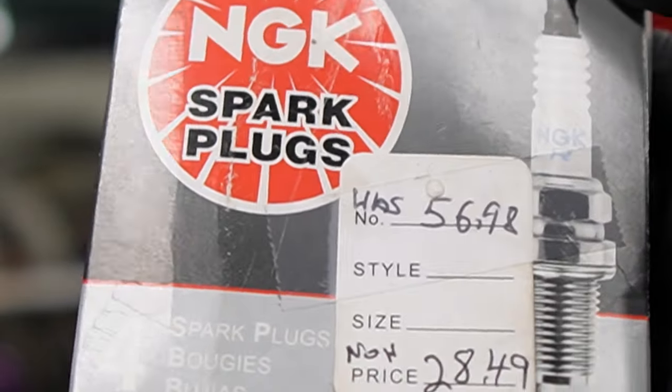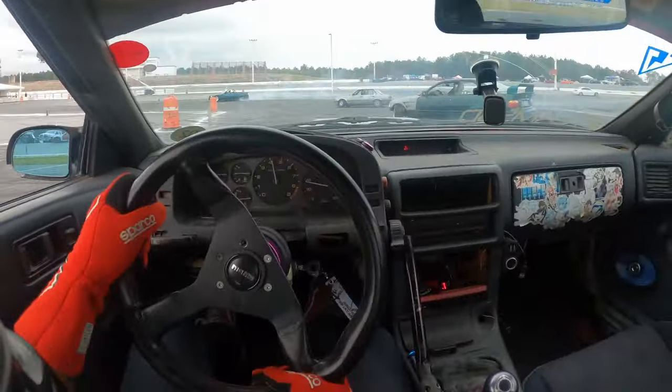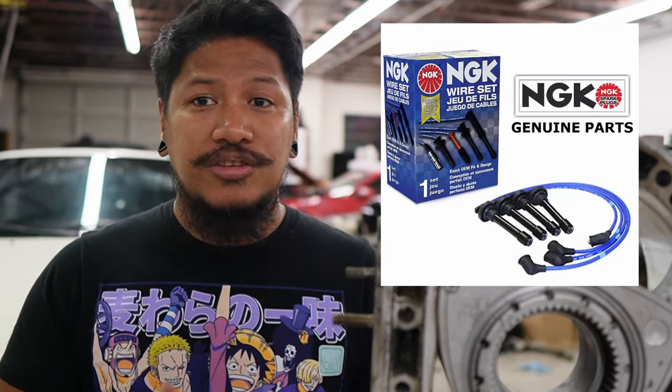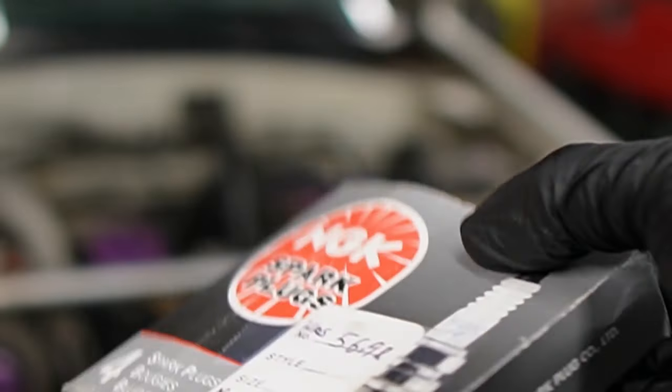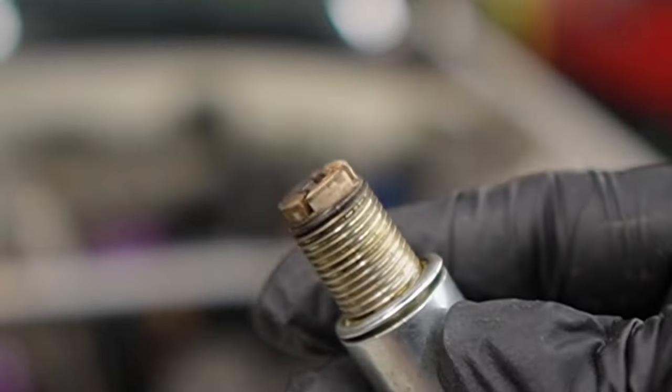Alright, next is replacing your spark plugs and spark plug wires. When do you change your spark plugs? It really depends on your application. For racing applications, replace them around 10,000 to 15,000 miles. For regular or daily driving, I would suggest 20,000 to 35,000 miles. Be sure to replace your spark plug wires at the same time. The only brand for rotary cars would be NGKs — as far as I know, they're the only spark plug brand out there for rotary cars.